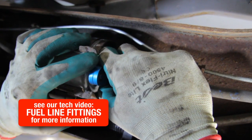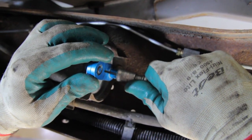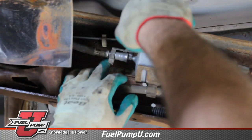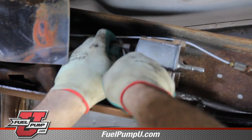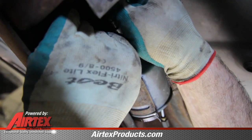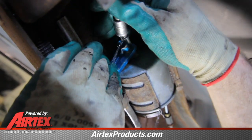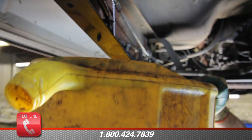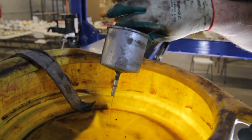Insert the release tool into the end of the fuel line. Now we can turn the fuel line slightly and work it off. Now we will remove the safety retainer on the inlet line and remove the fitting. Now we can remove the fuel filter from its retaining bracket.